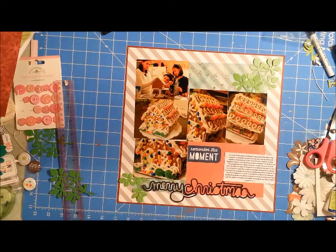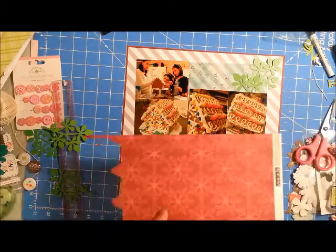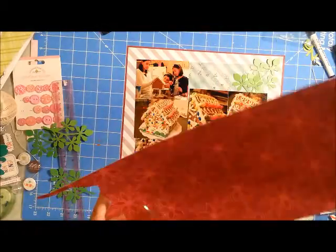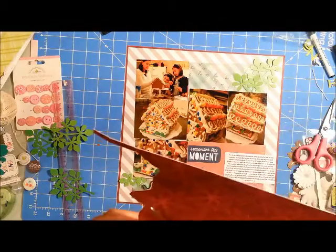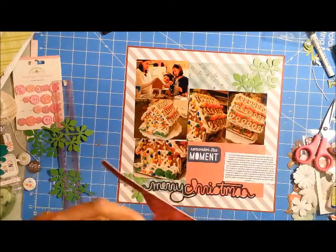I had this cut-out 'Merry Christmas' which is actually a negative space cut of the word. I liked the scripty font of it, so I put that on the bottom. I also have these green leaves cut out from cardstock, and I added those to my page as well.